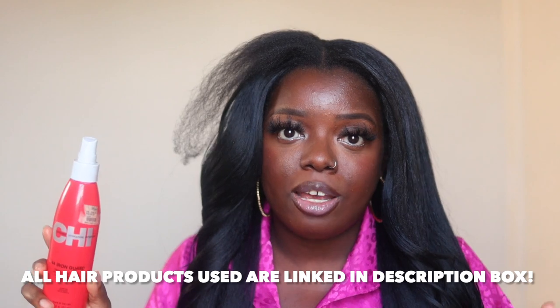The next thing I like to do is go in with a heat protectant — I have this one by CHI, which I think is great. All the products I mention will be linked in my description box, so definitely check it out and add to cart because these products have worked for me. I just spray a little bit along the hair and then work it through — nothing crazy.